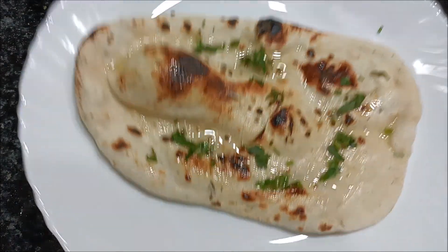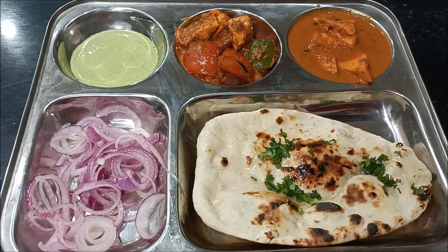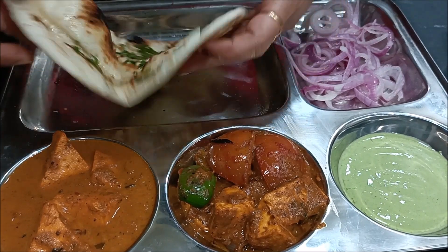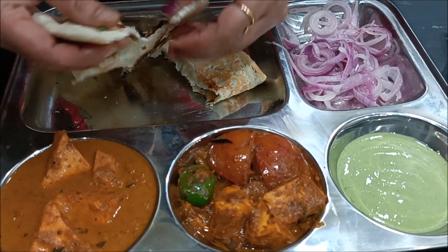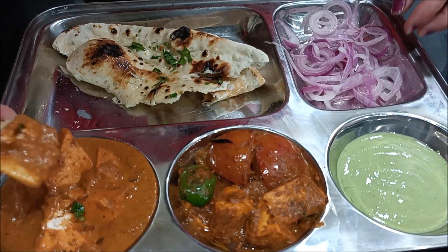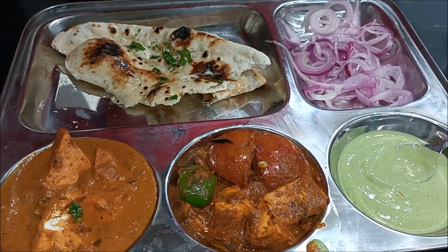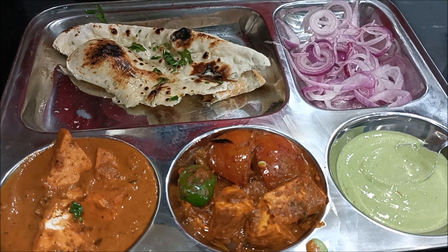Look at how perfect the naan is here. I have put some vegetables here — shahi paneer, kadhai paneer, green chutney, and lachheda pyaaz alongside the naan. Look at how soft the naan is. It is too good!